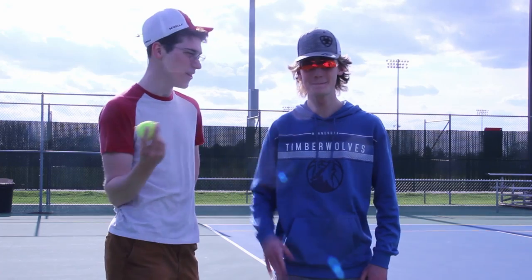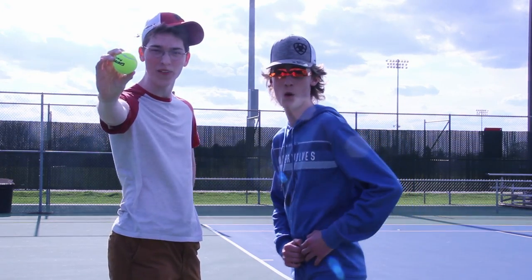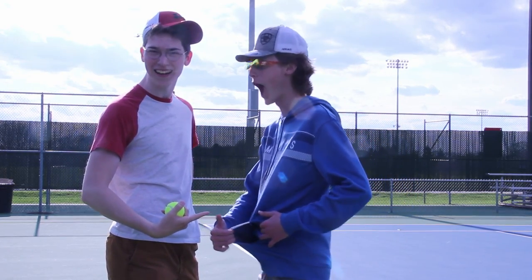So for this trick shot we're gonna be throwing this tennis ball into Ruben's pocket. I call this one the Home In One — the Home In One Hoodie Ball.